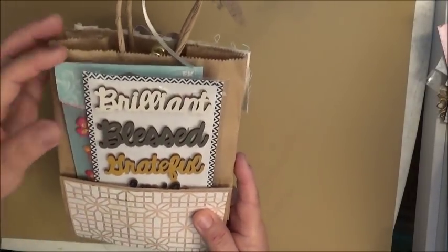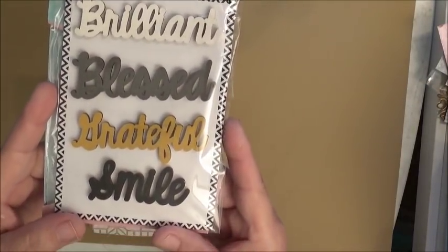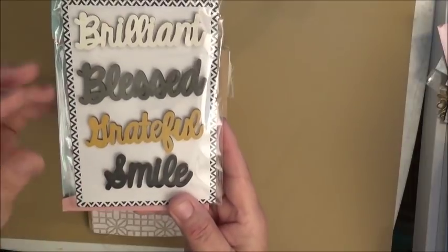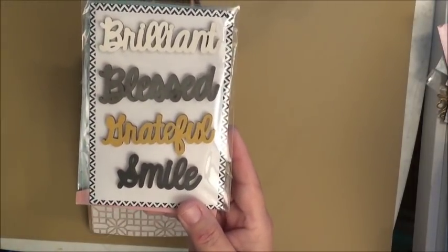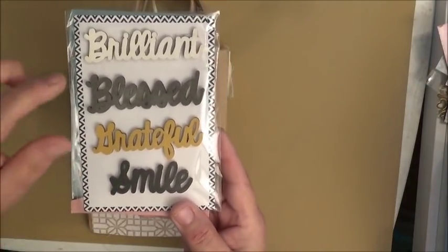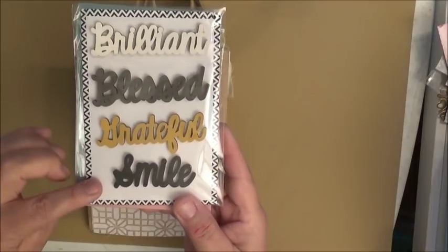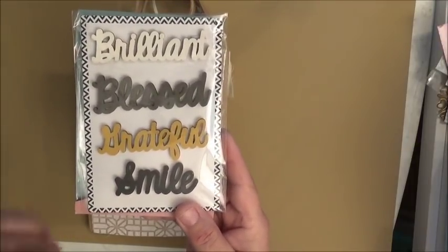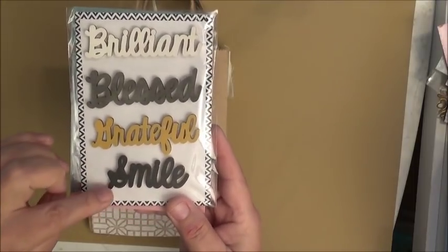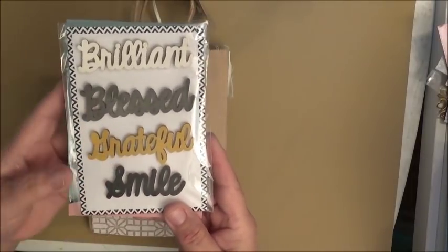Miss Lisa gifted everyone these beautiful wood veneers and they're actually colored — I've always seen them in natural wood color, never already colored like this. They're beautiful. I'm always buying wood veneers because I like to emboss them, but on these you wouldn't have to do anything because they're already in different colors. One says brilliant, blessed, grateful, and smile.